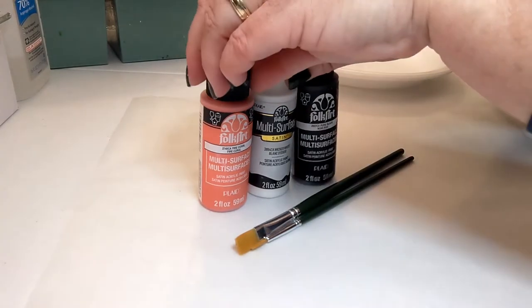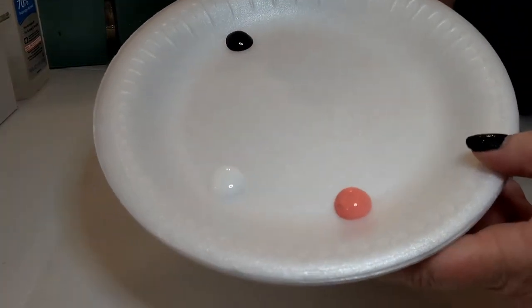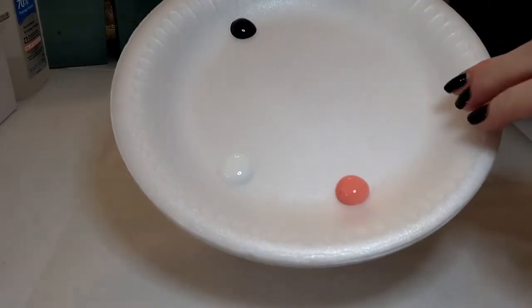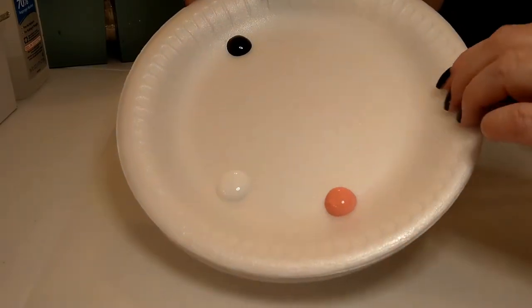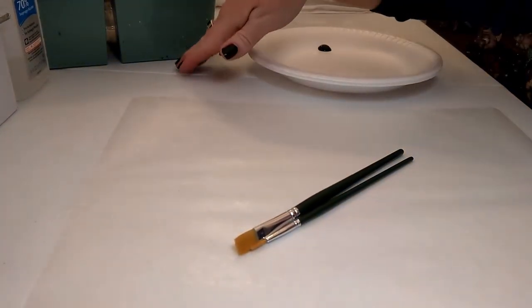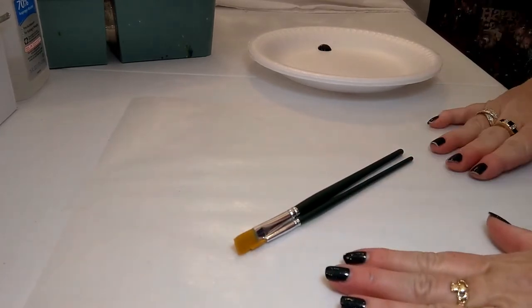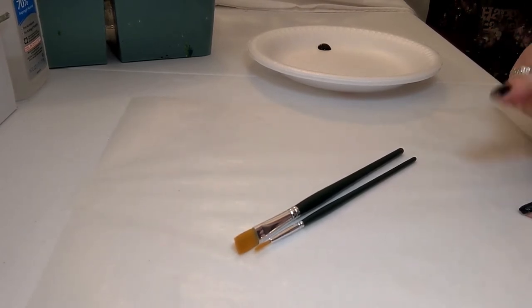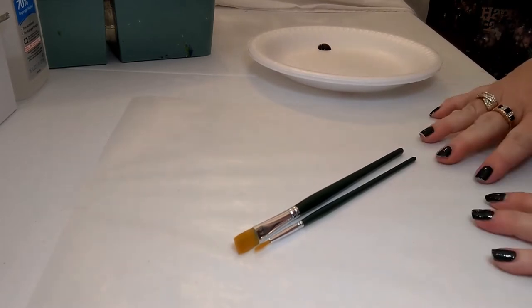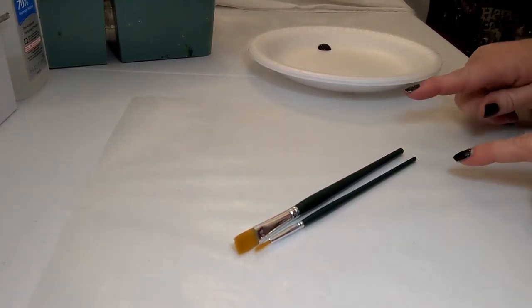We have our paint and our brushes. We have a styrofoam plate as our very fancy paint palette — I already have a couple puddles on there including the black. We'll talk in a minute about how to put the paint on the plate and why we do it a certain way. I also have a brush basin with water for rinsing brushes, paper towels, and on the table we have wax paper. Wax paper is the surface that we practice on.